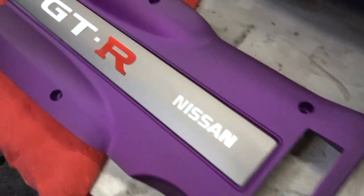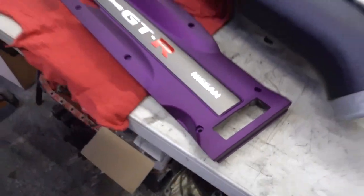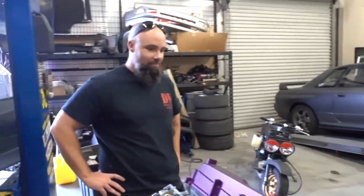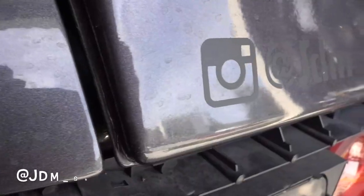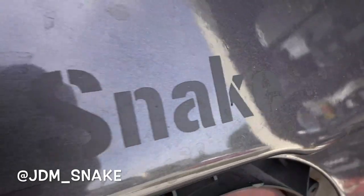Got that purple of course, redoing stuff as we go. It looks good - that's the R34 one, right? Yeah, it looks pretty sweet. You excited Jake? What's your Instagram? JDM underscore snake - go check that out, you got to go see this build as it goes together. Really exciting.